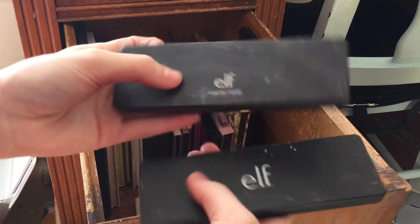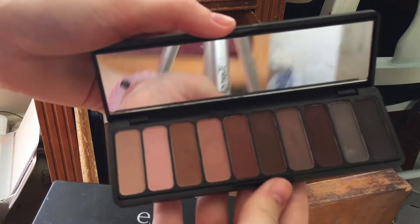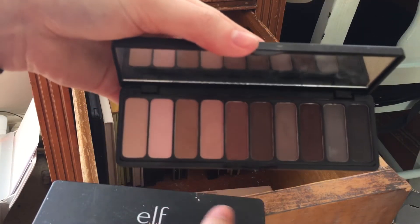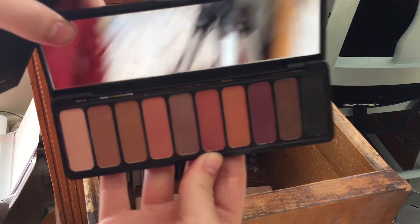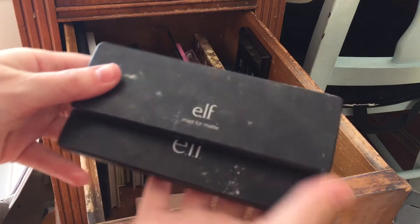I have two of the Mad for Matte palettes — this one right here is the original. I love it; I'm definitely keeping these. They're just so good, so easy to blend, and really great from the drugstore.